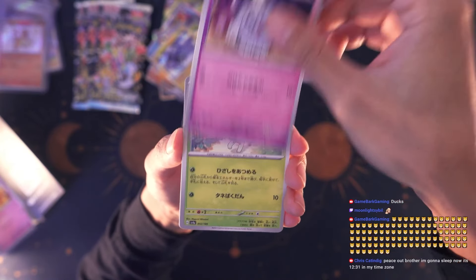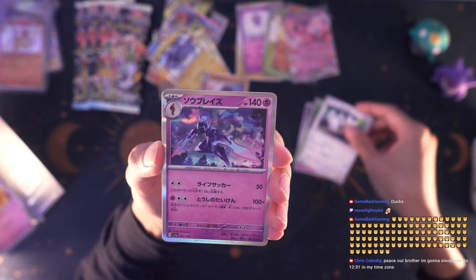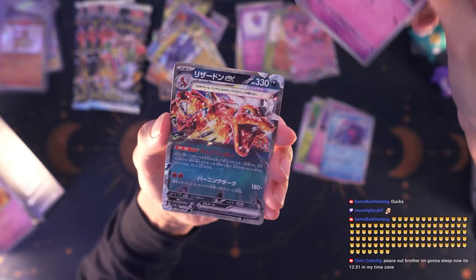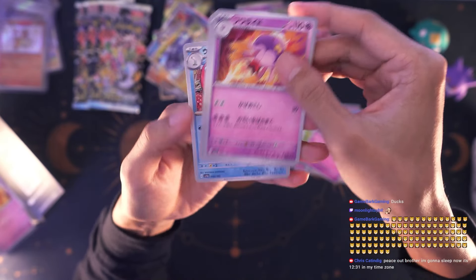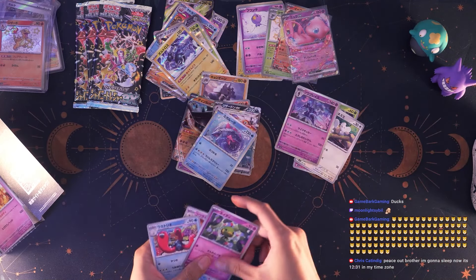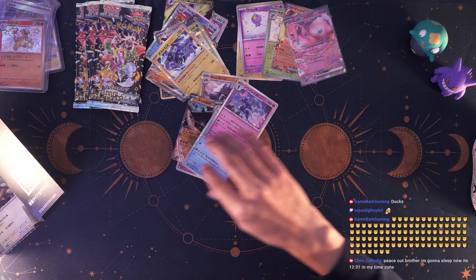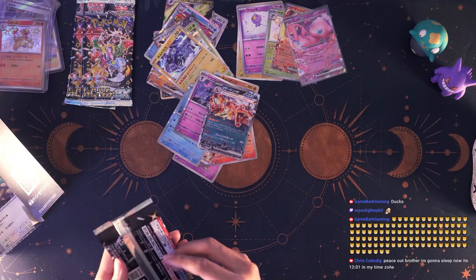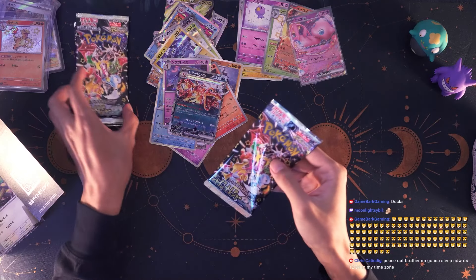We got Sprigatito once again. We got the mouse family but it's just the two-mouse form. We have Ceruledge — such a sick-looking Pokémon. Varoom I think. Into a Charizard ex this time — okay, finally something different! And a Wugtrio. Not the Charizard we're looking for but a Charizard nonetheless. There's a regular full art Charizard ex and then there's a shiny Terastallized version as well — this one is technically Terastallized. Down to our last three packs.